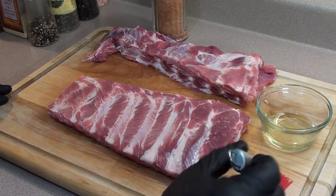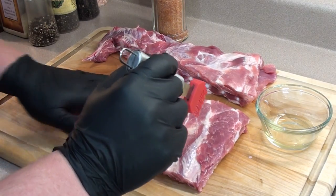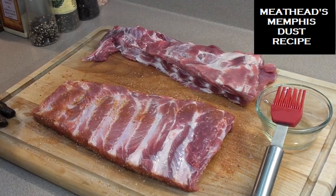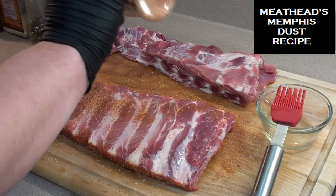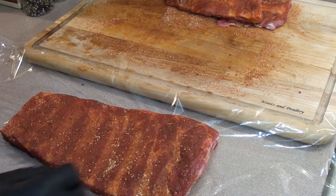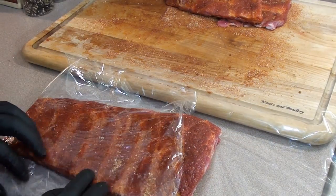After the ribs are all skinned and trimmed, give them a coating of oil and just rub it in. Then apply a coating of Meathead's Memphis Dust. Flip it over and get the other side. Take the ribs, wrap them up in saran wrap, and place them in the fridge for at least an hour.